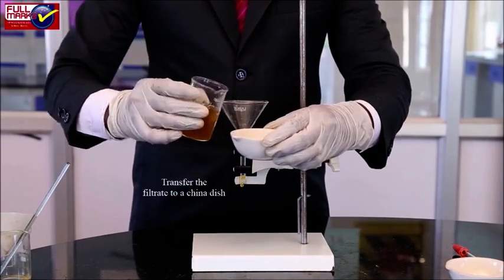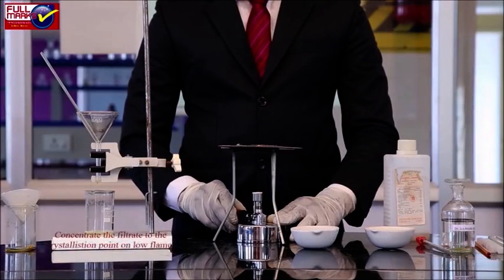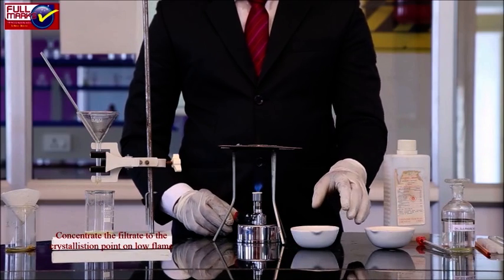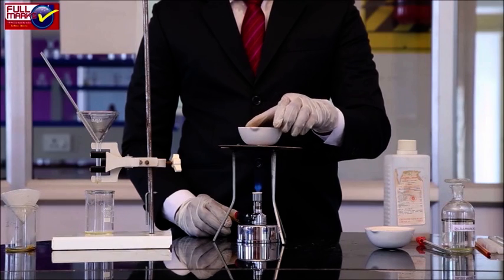Transfer the filtrate to a china dish. Concentrate the filtrate to the crystallization point on a low flame over a wire gauze kept on the tripod stand.